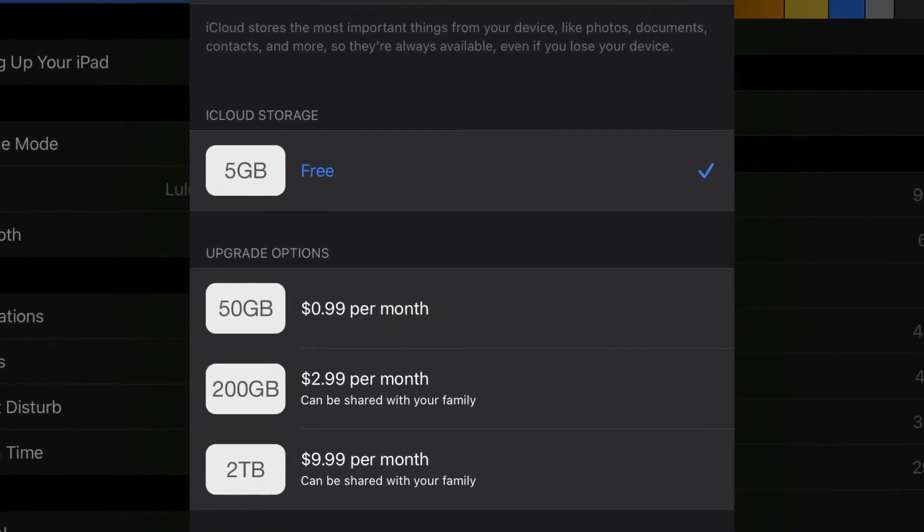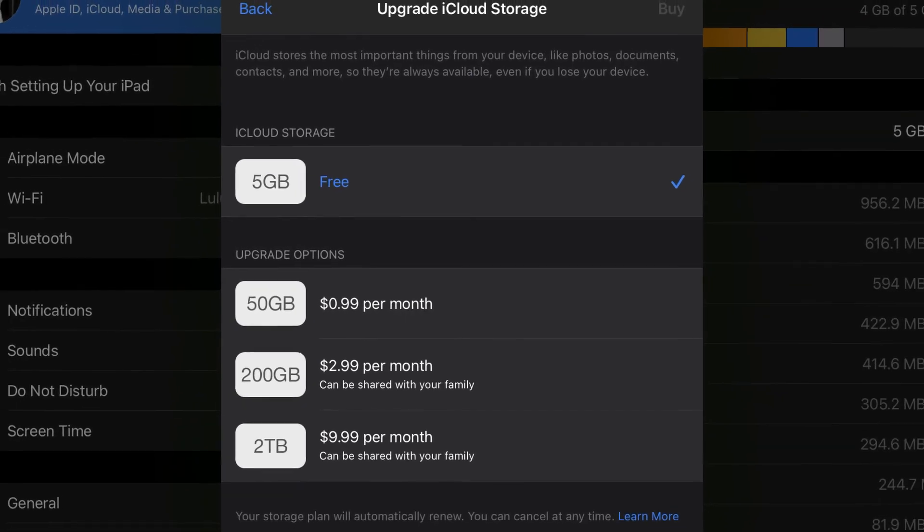Ultimately, if you want peace of mind, you can pay the $1 a month for the lowest tier of iCloud storage and just back up your important data, or you can periodically plug your iPhone into your computer. But really, those are your only two options still for backing up your iOS device.